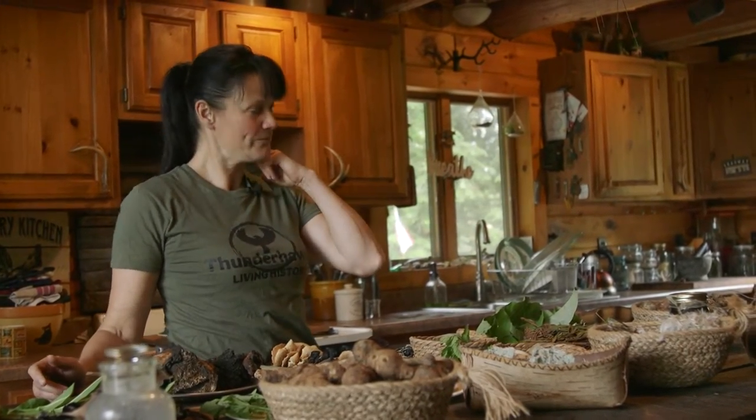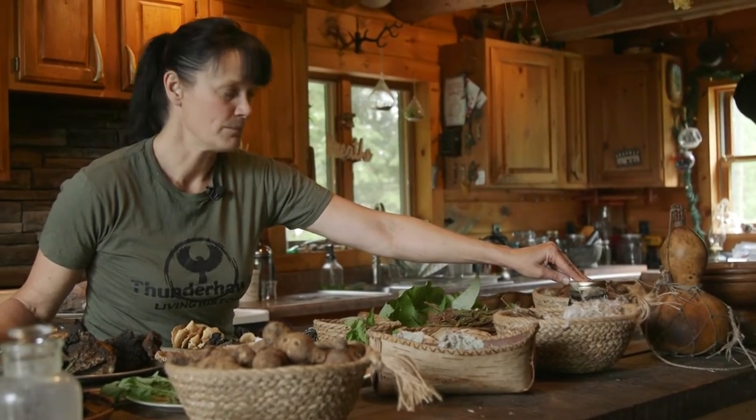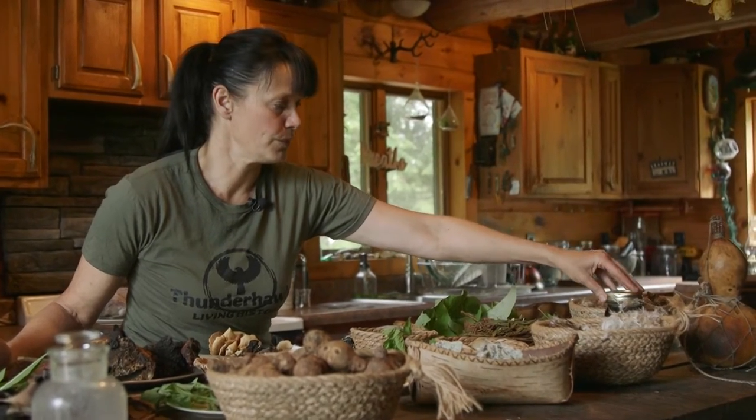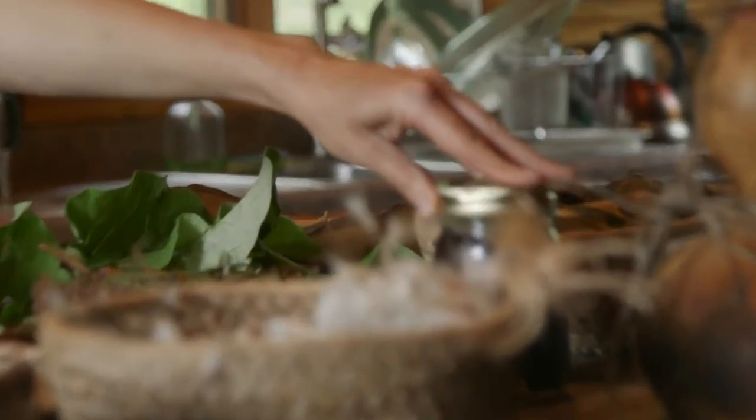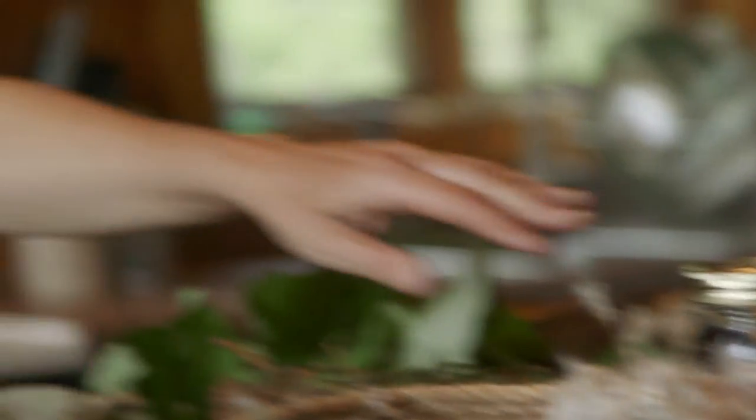Everything here is available within the Adirondacks — everything on this table you are going to find. Whether it's the maple — this is maple syrup — I also do birch syrup, which the natives would add with sumac to make drinks. Syrup was used a lot before European contact as a sweetener, because that was their sugar. You would be boiling your roots and tubers with syrup to give a nice sweet flavor, and also using it for drinks — it was a very common sweetener, extensively used.